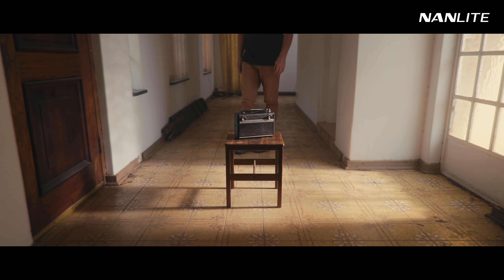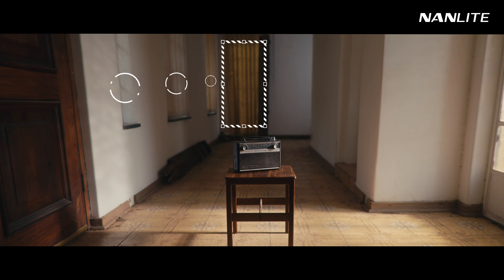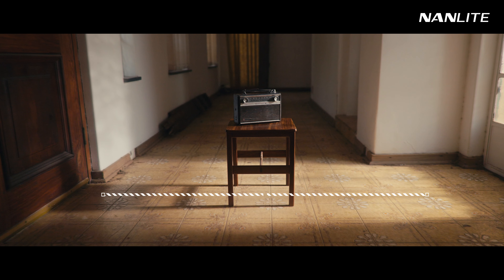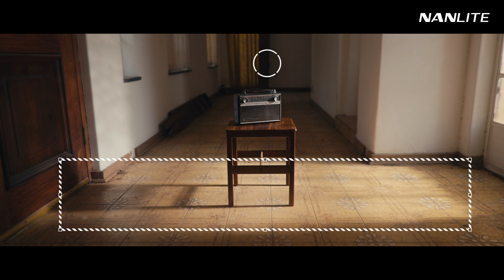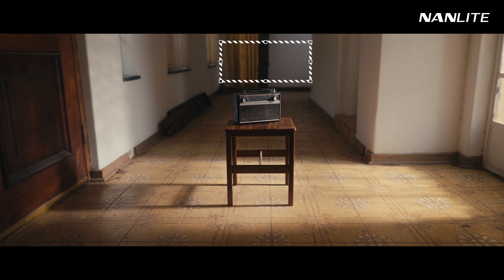Moving on to the next hallway scene, we've got a similar setup. First we flagged all the windows on the left and the door in the back to have more control over the light. Switch on the Evoke from the side and you immediately have this pocket of light. But now the background feels too dark, so we put a Forza 60B to create contrast between light and dark. Again you have the checkerboard.